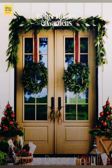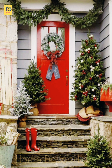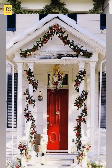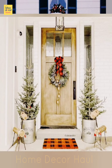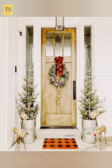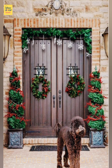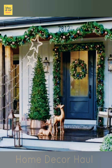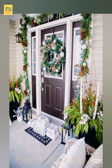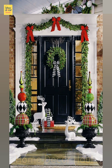Welcome to Home Decor Hall, a dedicated YouTube channel for your dream home requirements. You can update yourself every day with the latest and exceptional design ideas. I shall try to get all relevant ideas for your discovery. If you want any particular design idea, you can mention it in the comment section. In this video, you shall see front door decoration ideas for Christmas.